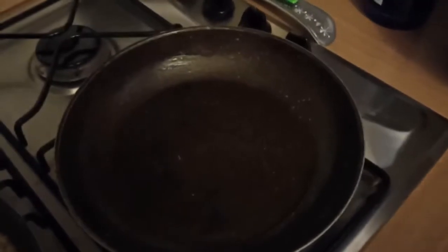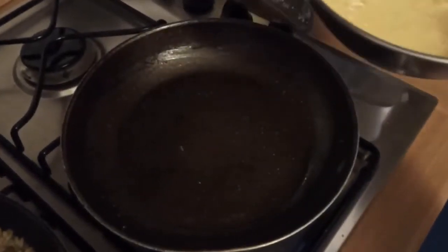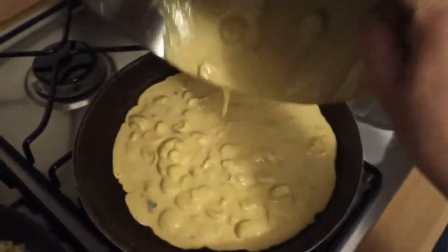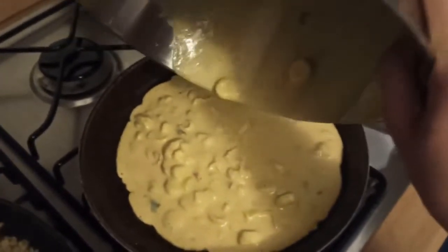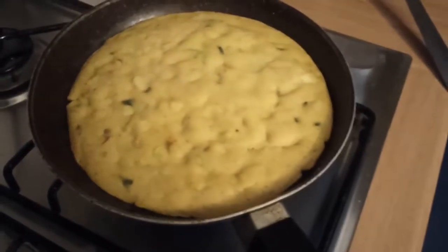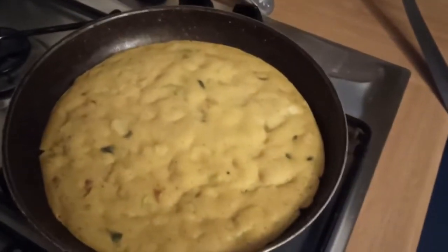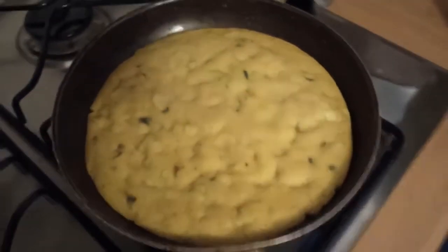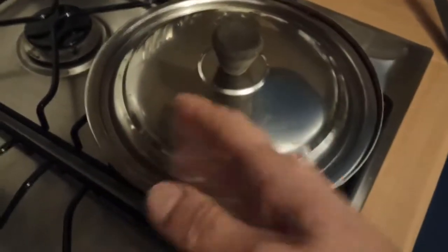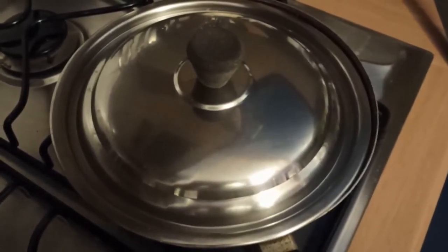In una pentola antiaderente non troppo grande ci mettiamo un filo d'olio, lasciamo scaldare, dopodiché andiamo a mettere la nostra pastella. Copriamo con un coperchio e lasciamo cuocere a fiamma bassa per 10 minuti. Dopo circa 10 minuti dovremo andare a girare la nostra frittata. Utilizziamo o un piatto o direttamente il coperchio, ce la ribaltiamo sopra e poi la faremo scivolare di nuovo in padella dove finiremo la cottura sull'altro lato.